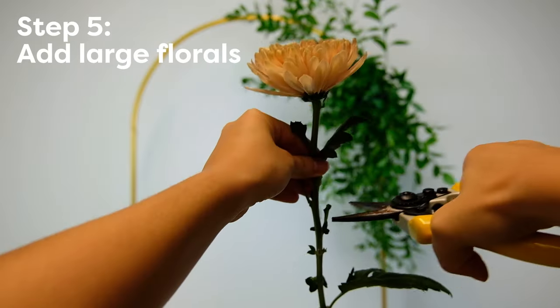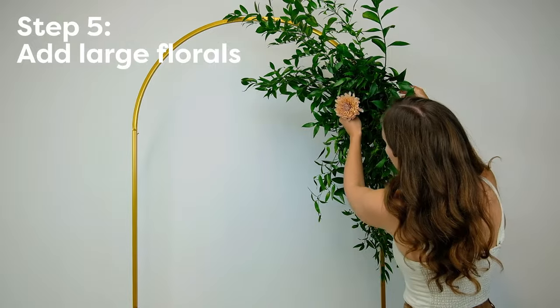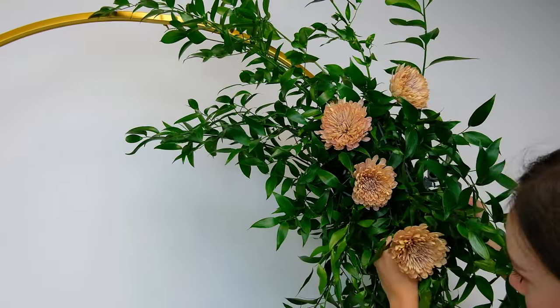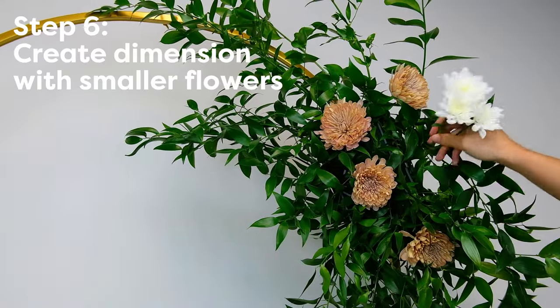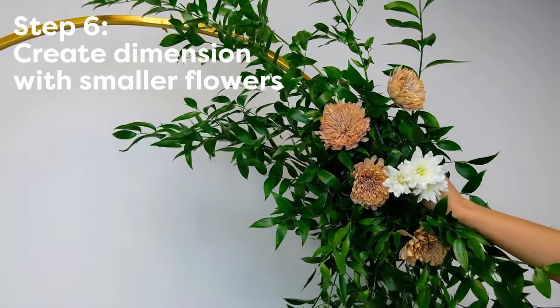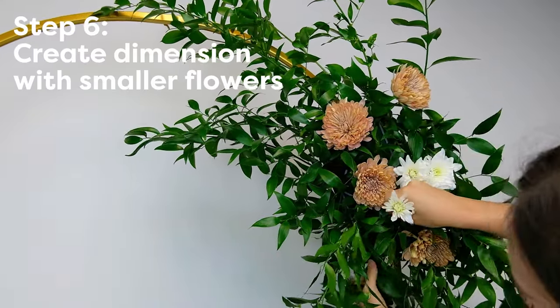Now it's time for the best part, our lovely flowers. I'm going to keep filling in the base, starting with some of the larger floral ingredients. I'm going for a more whimsical, natural vibe, and I'm just filling in those gaps. From here we get to add more dimension and detail with the smaller florals, which create a really beautiful texture for the arch piece.